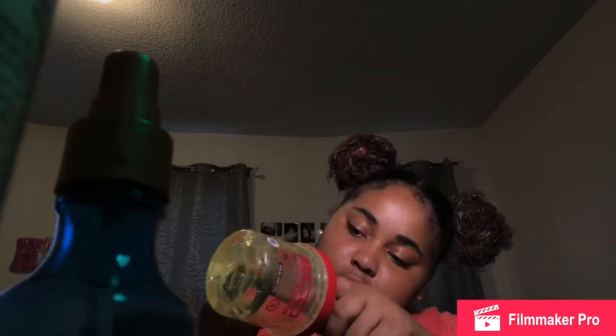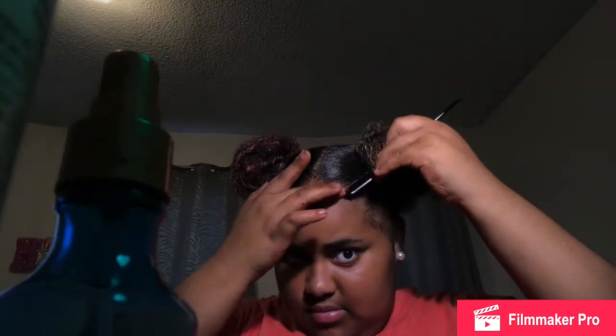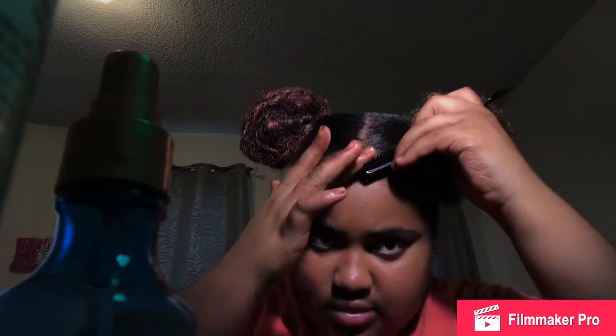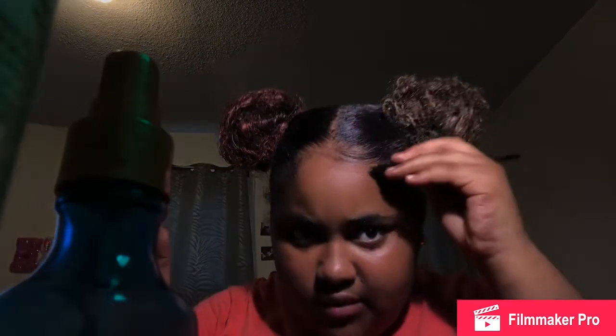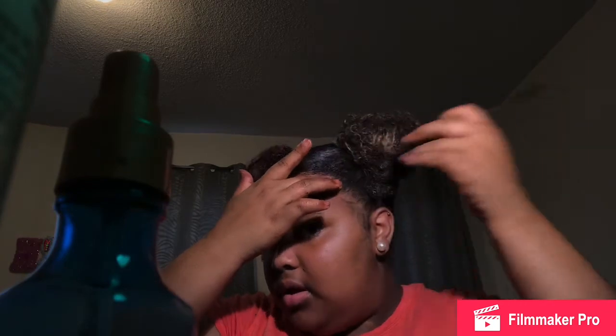I put some gel on the brush and take just a little bit, laying it down like this, and I keep doing it until I'm done. Then I like to wipe all the excess gel off because you don't want gel on your forehead. Trust me, I had a whole year of that when I first started learning how to do my edges — it was a hell of a year.